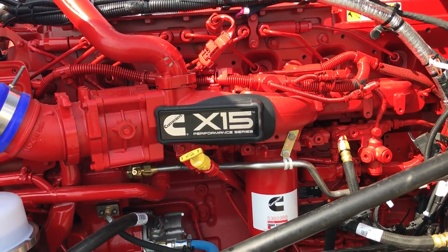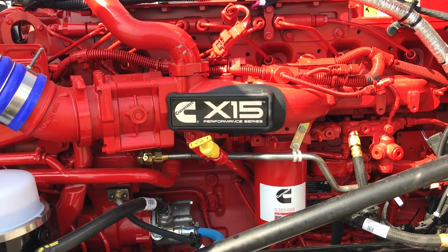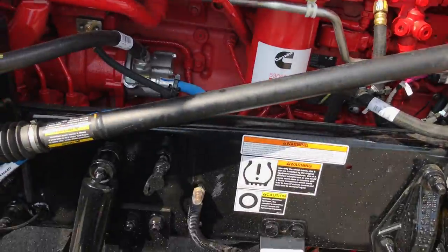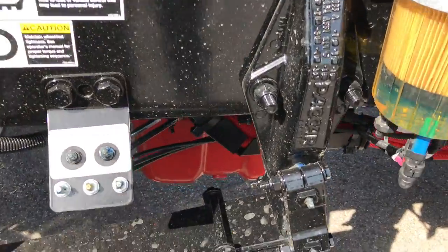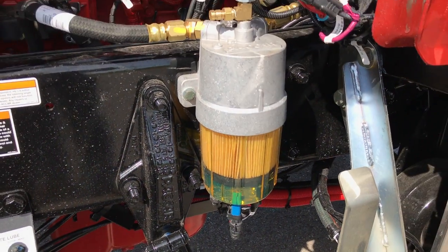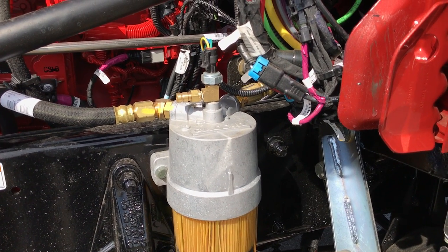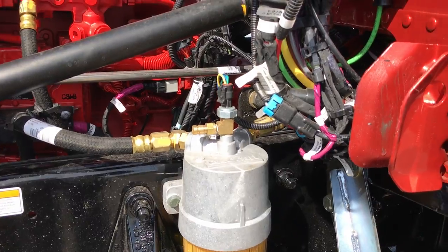That all new X15 — I've sold quite a few of them at this point and they're having excellent, excellent reviews. Really couldn't be happier with them. Releasable spring pins. Heated fuel filter. All your fuel lines are arctic wrapped — if you do a lot up north, you don't have much to worry about there.